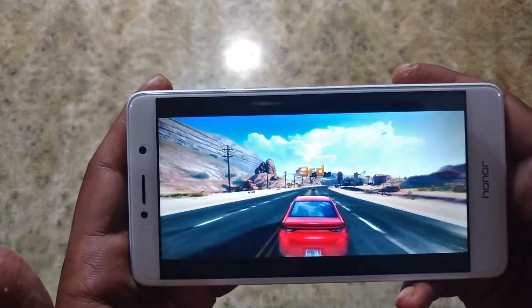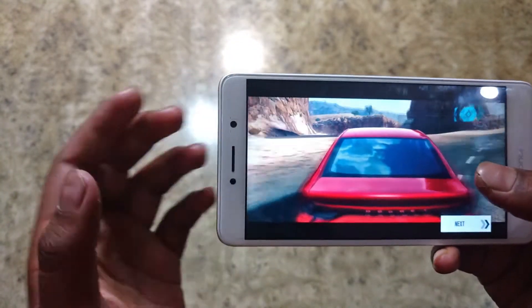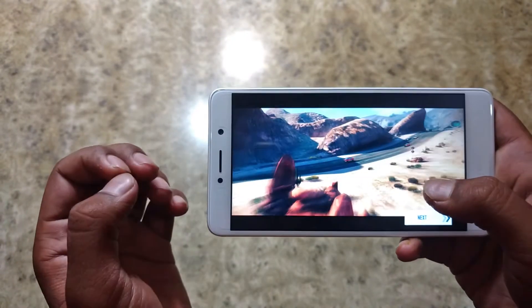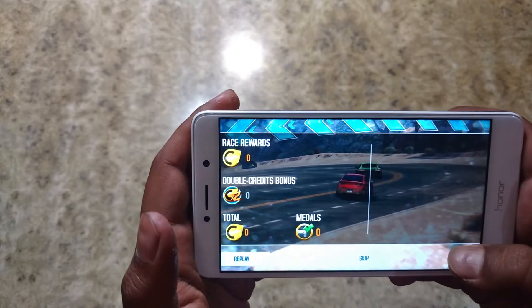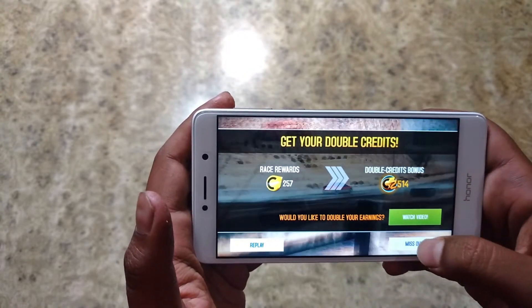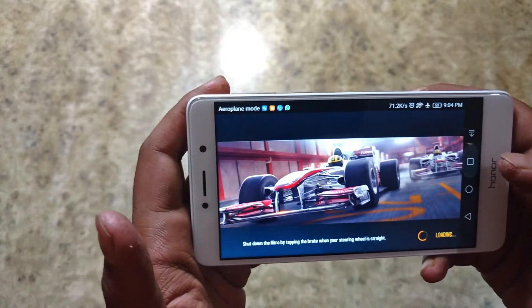At last I finished on third position. There were no significant lags — I noticed some minor lag but that was not noticeable at all. The game was pretty playable and I appreciated that. I was having fun, and that's all we need from our games. Let's test our next game.